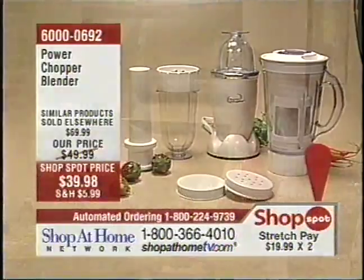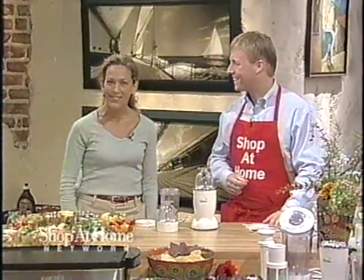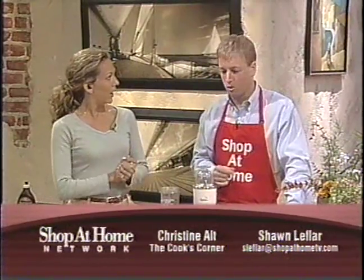How are you doing, Christine? I'm doing great. How are you, Sean? Thanks for having me. Hi, everybody! How's everyone doing? I know I'm doing wonderful. I'm going to be doing a lot better once I get one of those smoothies in me.